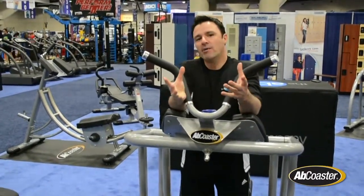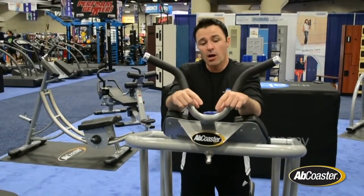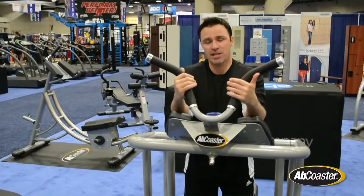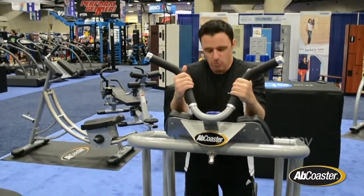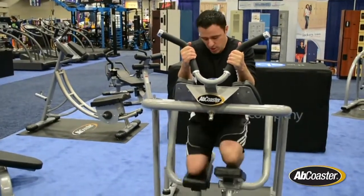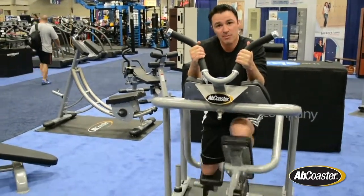When you think about how your body works, you generally don't work both limbs together — you work independently. That's exactly what this mimics. The traditional Ab Coaster movement has both legs move together, but what the FT allows you to do is perform independent leg movements.